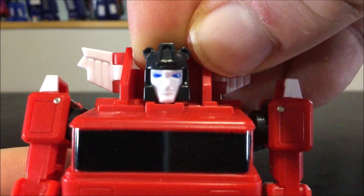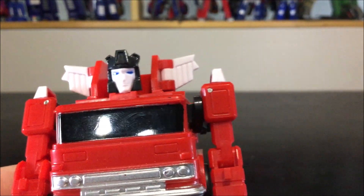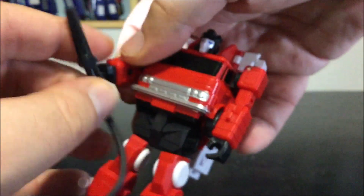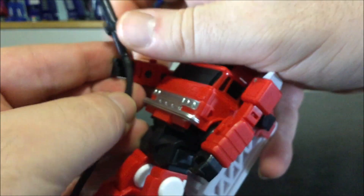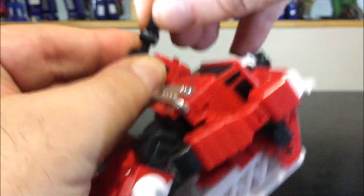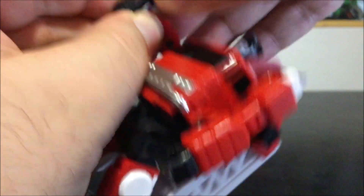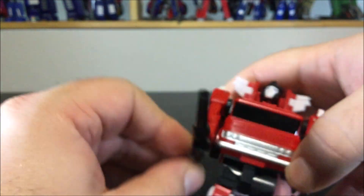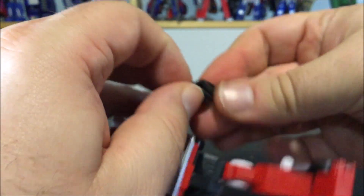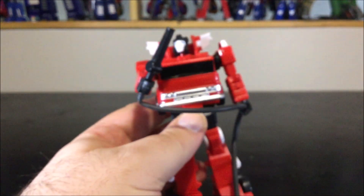The original mouth is just a slit while the other one is open — not a lot of difference. As for the cannon, you can slide it into his hands like so. Now he holds the hose; you can give him the tube in the other hand as well. That's pretty much it.